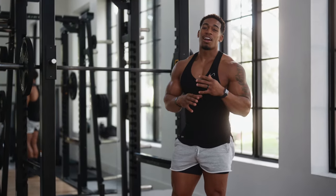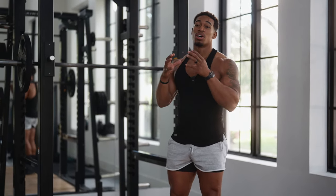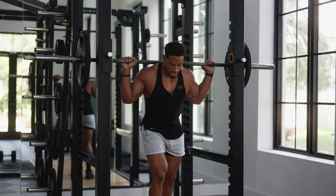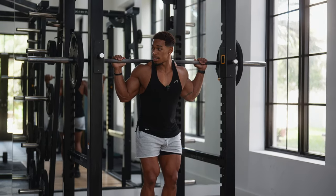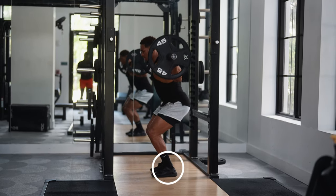All right guys, so most of the time when you go to the gym, whether you do back squats or not, I'm going to show you what you're doing wrong when you're trying to target your quads. So with your regular back squat, put it on your back. And when you target the quads, I want you to understand that your foot position always needs to be closer.